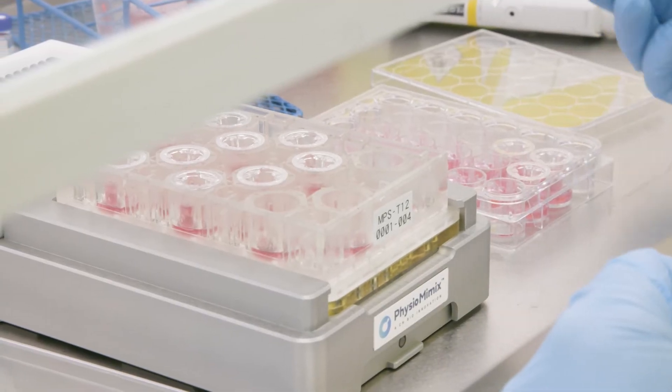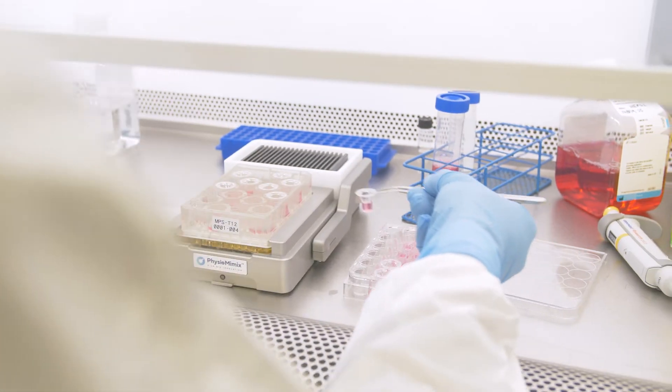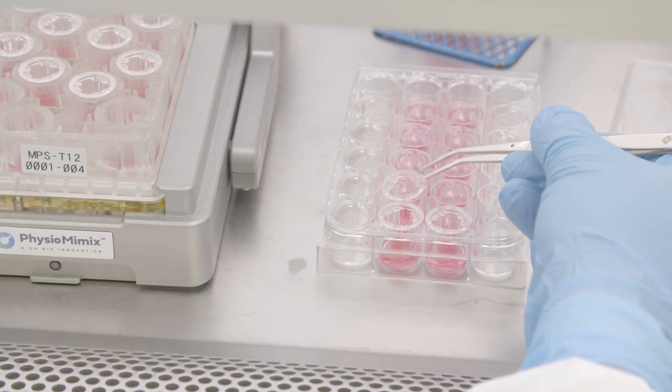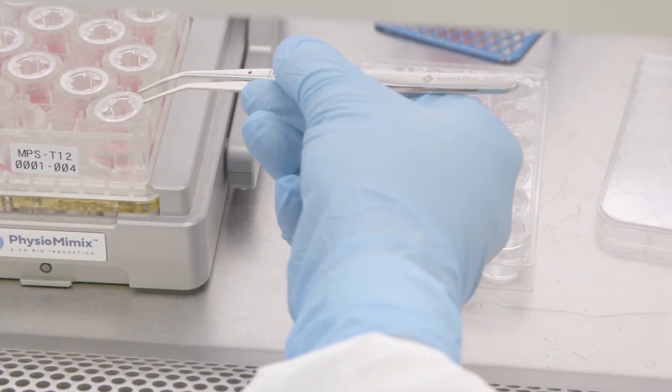The multi-MPS T12 plate is used to model barriers, including those found in the gut, lungs and kidneys. Simply seed cells of choice onto the T12 inserts and transwells and transfer these into the T12 plate.